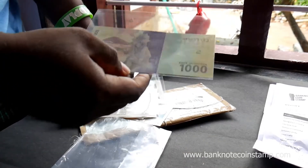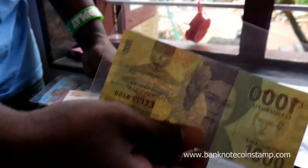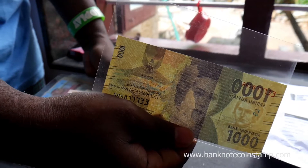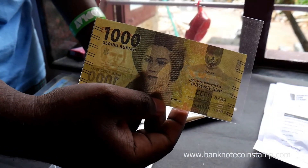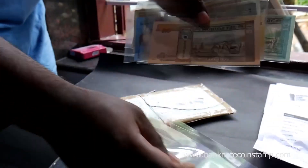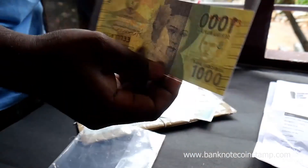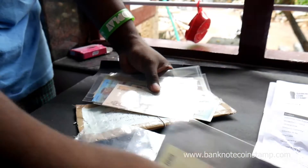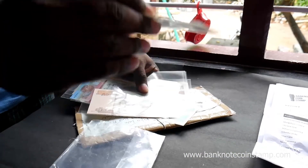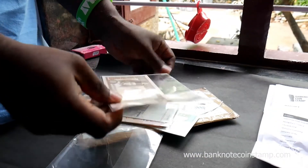So here you have this — this is the Indonesian Paya. This is in UNC condition, 1000 Rupiah of Indonesia. This was booked by the person who had ordered this. And here you can see this is Mongolia.